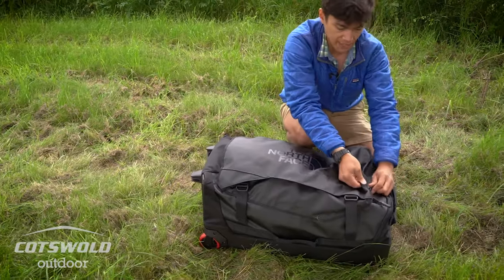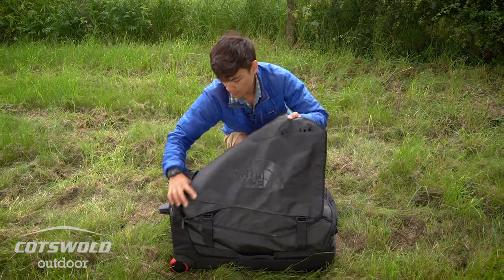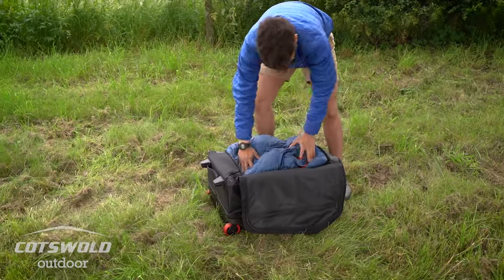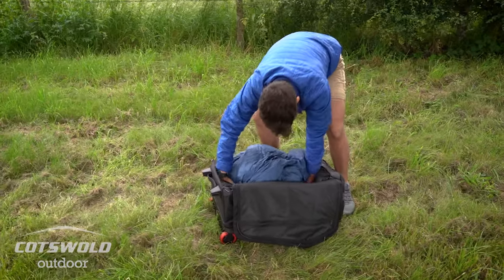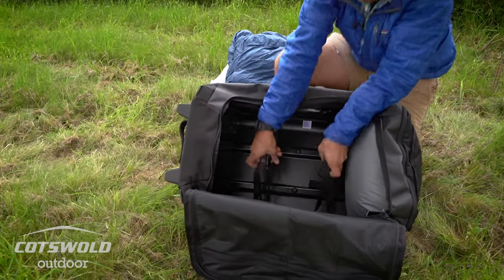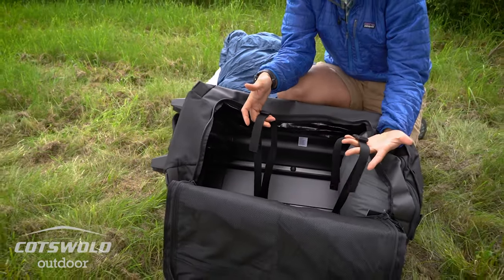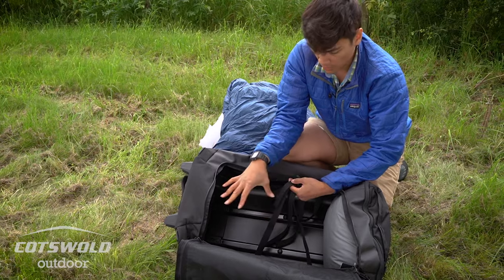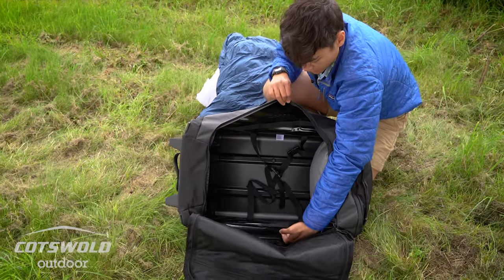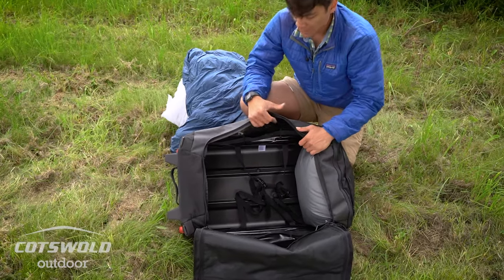You've got really nice big YKK zips which are lockable and really durable. Opening up into the main compartment, you've got internal mesh organization with two nice big pockets. Inside the main body you have two big compression straps so you can cinch down your soft kit and free up a whole bunch more usable space. There are also daisy chain loops on the inside if you want to attach carabiners or anything to help with your organization.